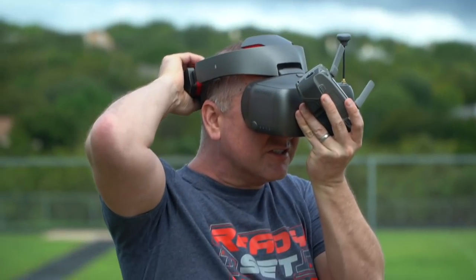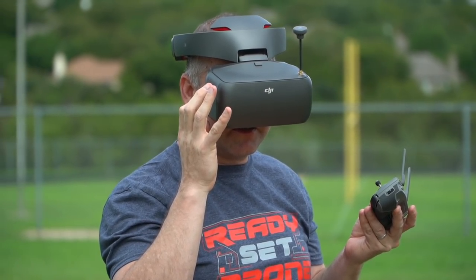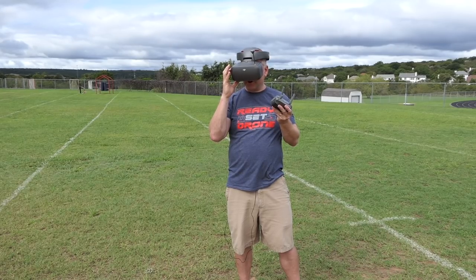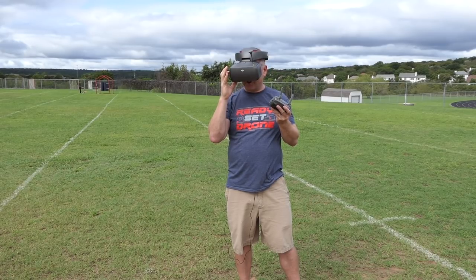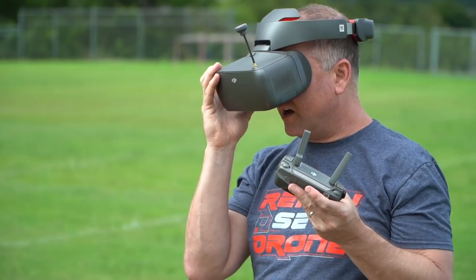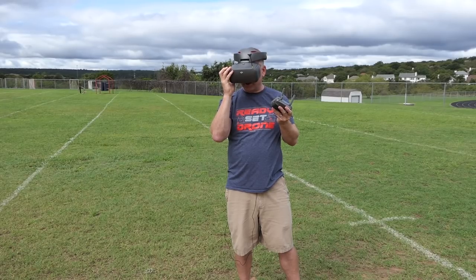Interestingly, it's giving me a 720-30 live view. Let me see if I can change that in the settings. There's smooth mode, HD mode, and normal mode. Smooth mode is 720-60 with low latency priority. HD mode is 1080p-30, which may have a little more latency. Normal mode is 720-30, which uses less wireless transmission bandwidth and shouldn't ever get dropouts. I'm going to go ahead and put it in 1080-30 HD mode.